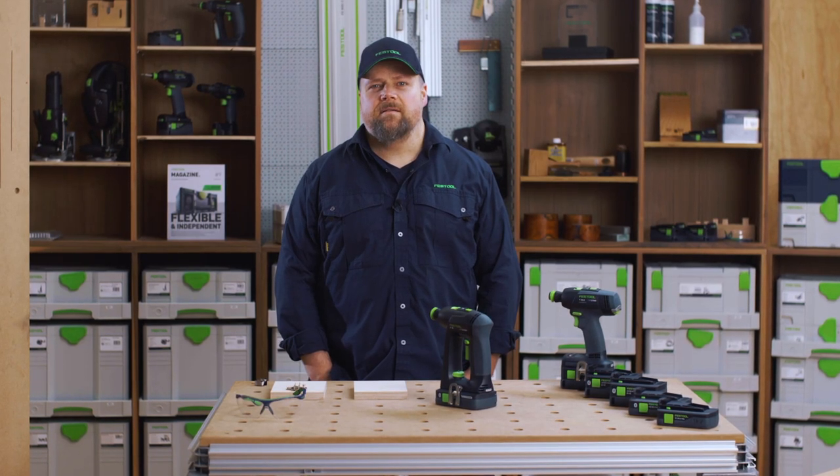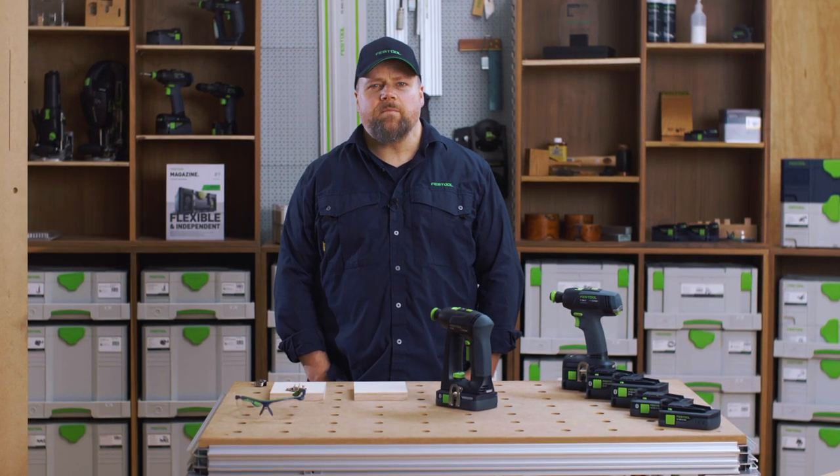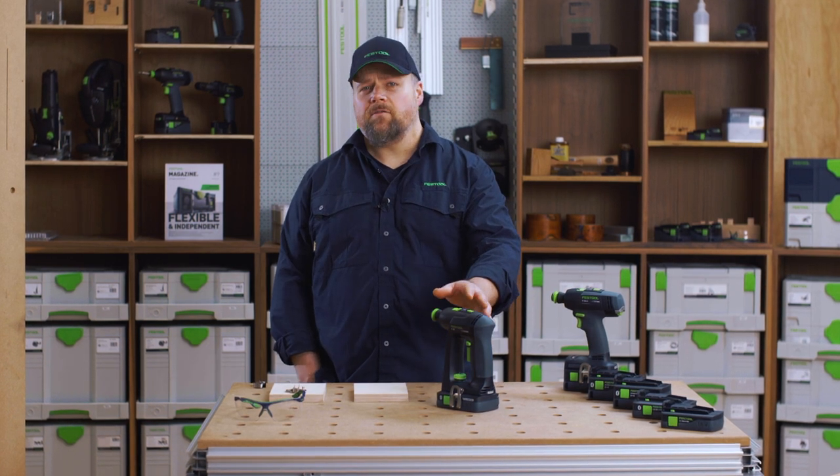Hello and welcome to Festool TV. My name is Alan. Please join me and let's take a look at the C18 drill driver from Festool.